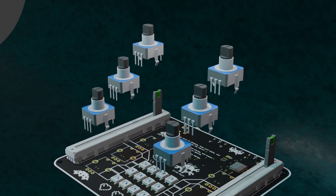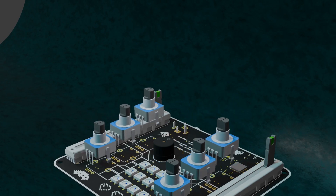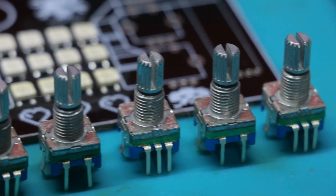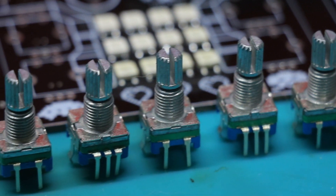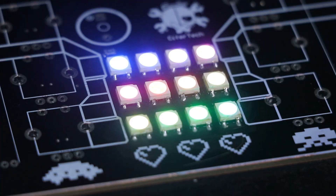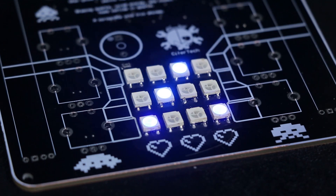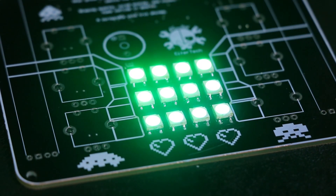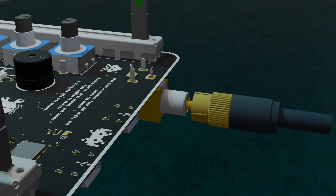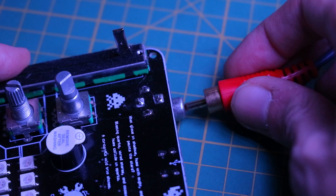We also have 6 rotary encoders, which provide additional digital input for navigation or actions. NeoPixel LEDs offer visual feedback with programmable RGB lighting controlled by the RP2040. And an RCA socket connects to the TV for video output from the ATmega32U4.